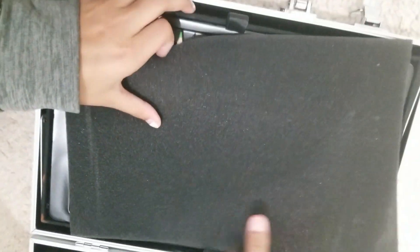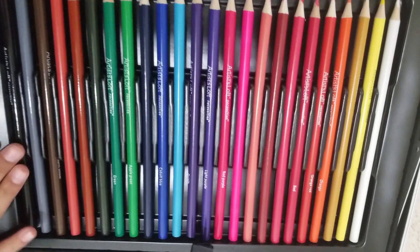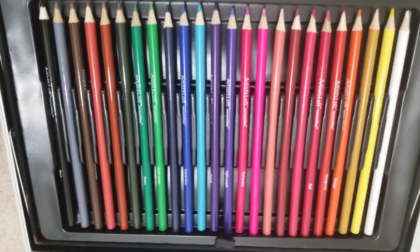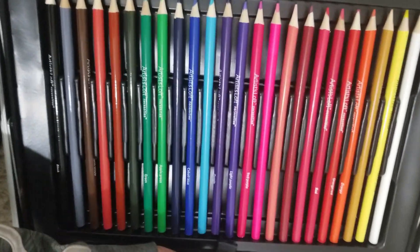If we take off this foam thing, we have colored pencils — there are 24 of these nice brightly colored pencils. It gives you a lot of motivation to color and design more things, which I love.